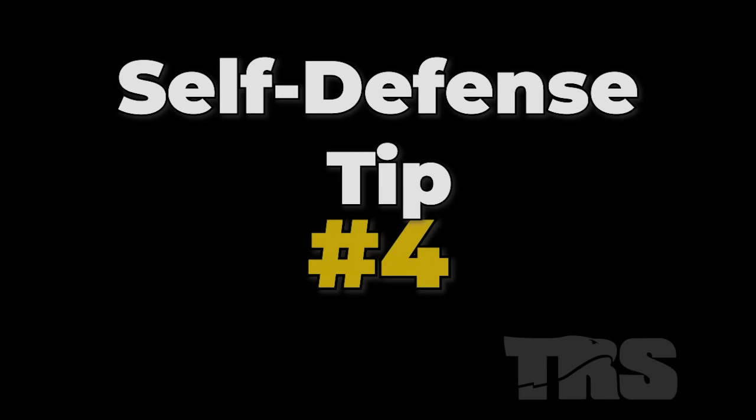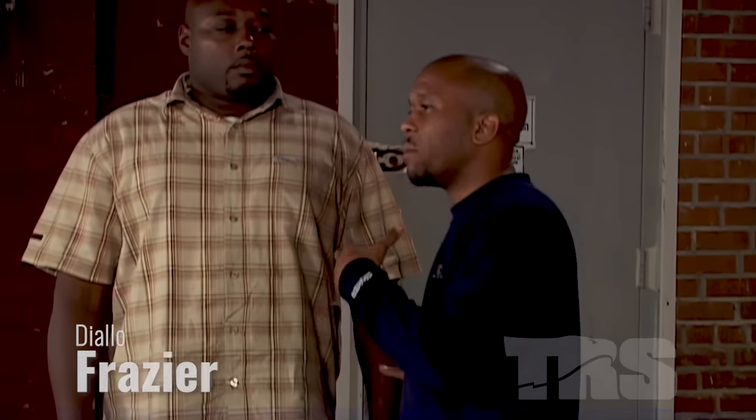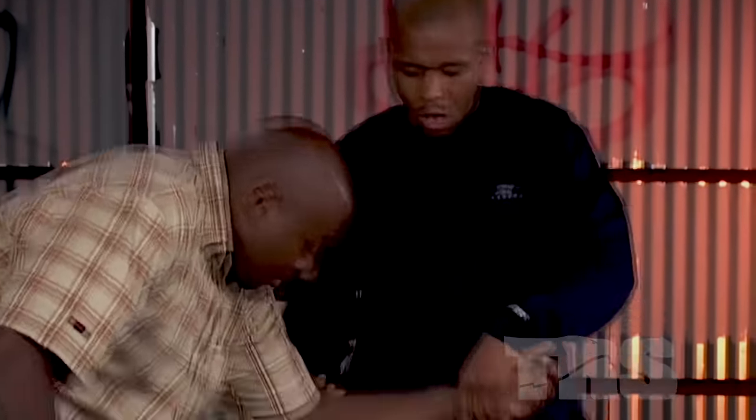Self-defense tip number four. Our next aspect will be the forearm drag. The forearm drag will set this opponent up to where we want to bring him in and lower his level. All I'm doing is taking my forearm bone, digging into his, lowering my center of gravity, and pushing him forward. It's not about strength, it's just about leverage — bringing him down to my side.